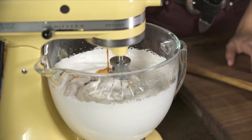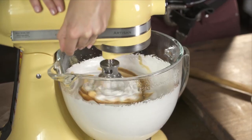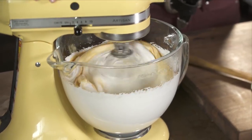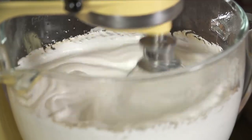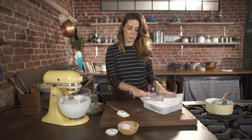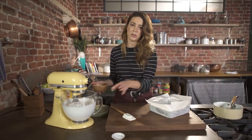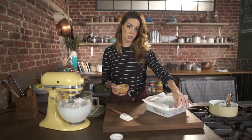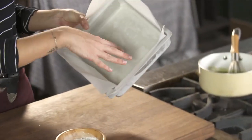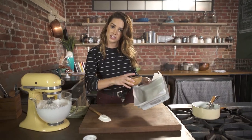I'm going to add some vanilla extract and turn this back on just to incorporate it. Before I pour this into the pan, I want to add some powdered sugar — this helps prevent the marshmallow from sticking. I also lined the pan with parchment paper that I sprayed on both sides: one, to stick to the pan, and also for the powdered sugar to stick to it.